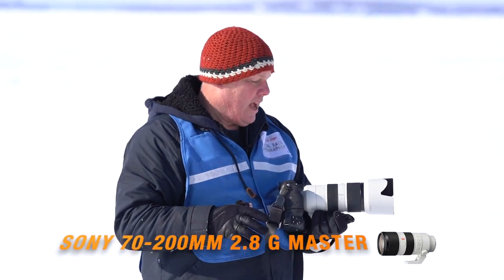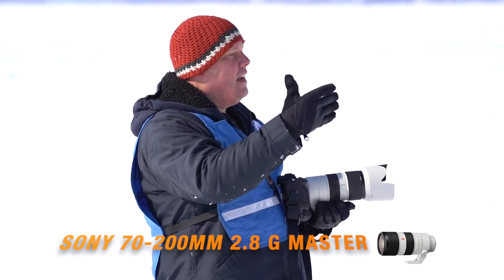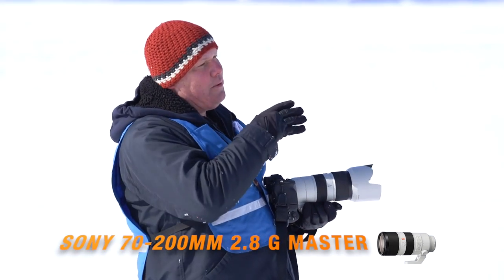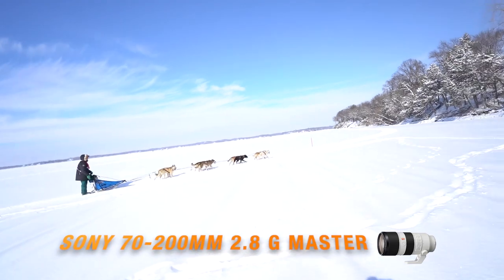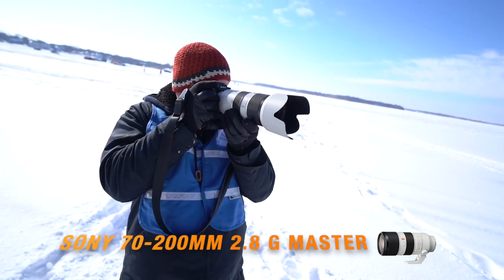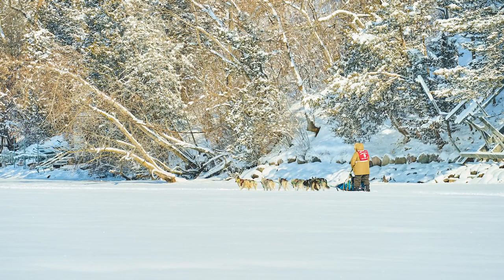We moved positions a little bit and I switched to the 70-200. We moved down here a bit — there's a beautiful turn right here and I like the scenery. There's still fresh snow on the trees because it snowed this morning. I kind of want a back shot with that nice scene in the background. I really like that scenery looking down the bank of the lake — there's still snow on the trees and just good depth. It's a pretty shot with the sun at their backs.